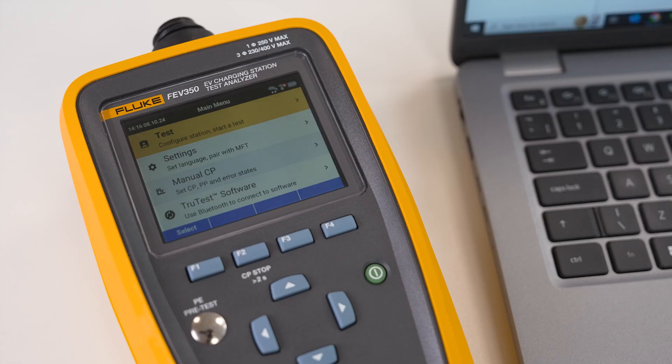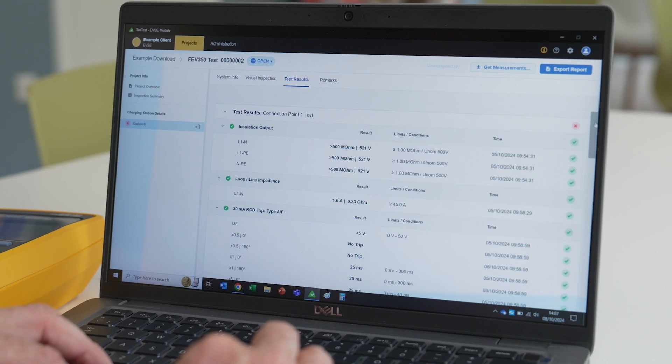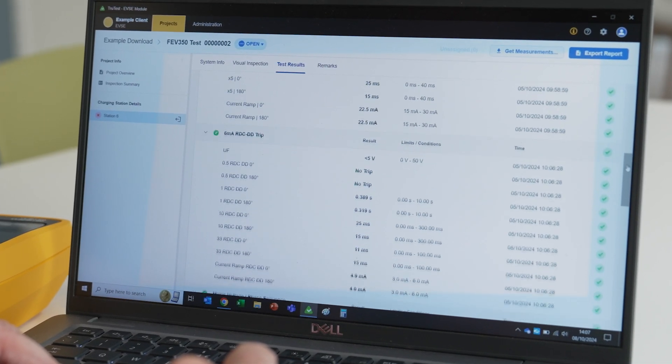After completing the tests, you can easily save and document the results using TrueTest software, keeping your records organized and accessible for future reference. This seamless integration ensures that all your safety tests are properly recorded and ready for reporting.